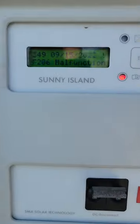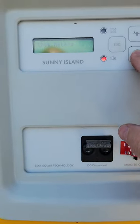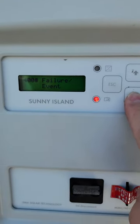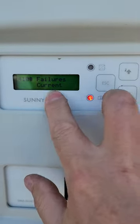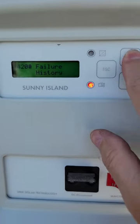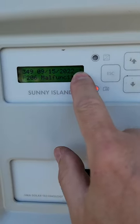To clear the temp sensor error, there are a couple of things you can do. First, hit the down arrow several times to navigate the menus down to Failure Event. Enter that, and there's Failures Current, which is menu item 410. There's also Failure History at 420. Going into 410, you can see the over-temp bat error and the exclamation mark.